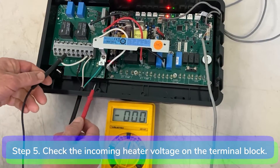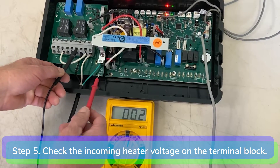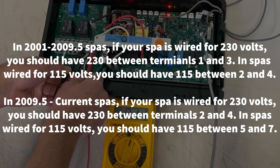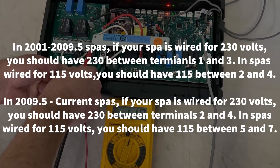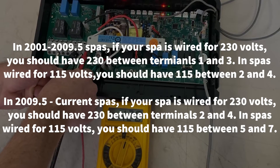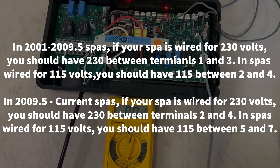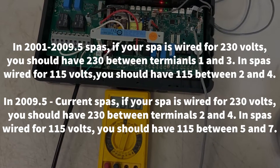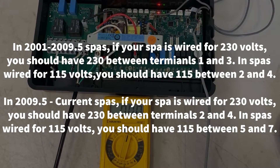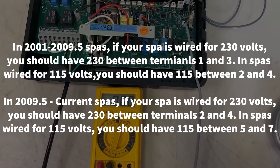Step 5: Check the incoming voltage to the heater on the terminal block. In 01–09.5 spas wired for 230 volts, you should have 230 between terminals 1 and 3. In spas wired for 115 volts, you should have 115 between terminals 2 and 4. In 09.5 to current spas wired for 230 volts, you should have 230 between terminals 2 and 4. In spas wired for 115 volts, you should have 115 between terminals 5 and 7.